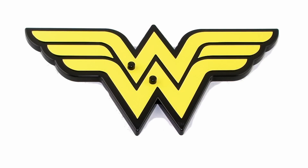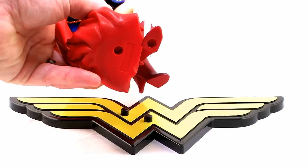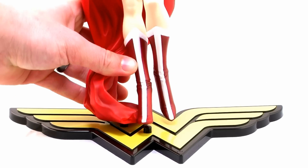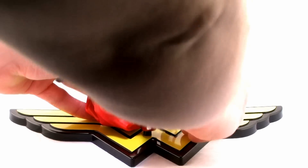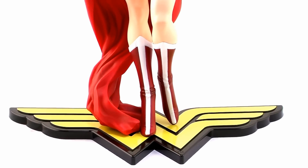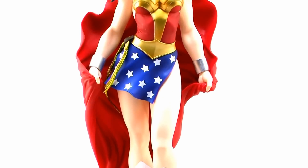She basically comes out of the box ready to be displayed. She does include an awesome Wonder Woman insignia display stand, and you'll notice there are just two little pegs popping off of it. If you look at the bottom of the statue on her right foot and the base of the cape, you've got the holes that will plug firmly onto those two pegs. She stands nice and tight on there, so you don't have to worry about her being wobbly or falling off. And now she is ready for display on your shelf.